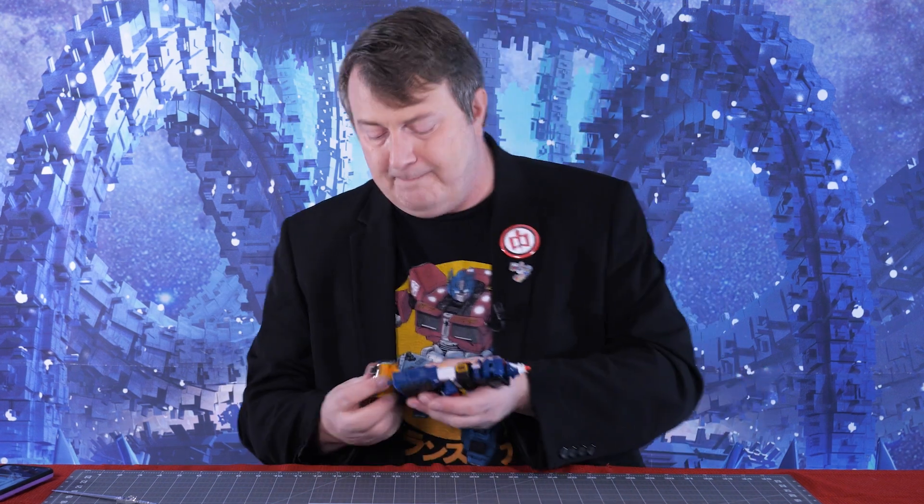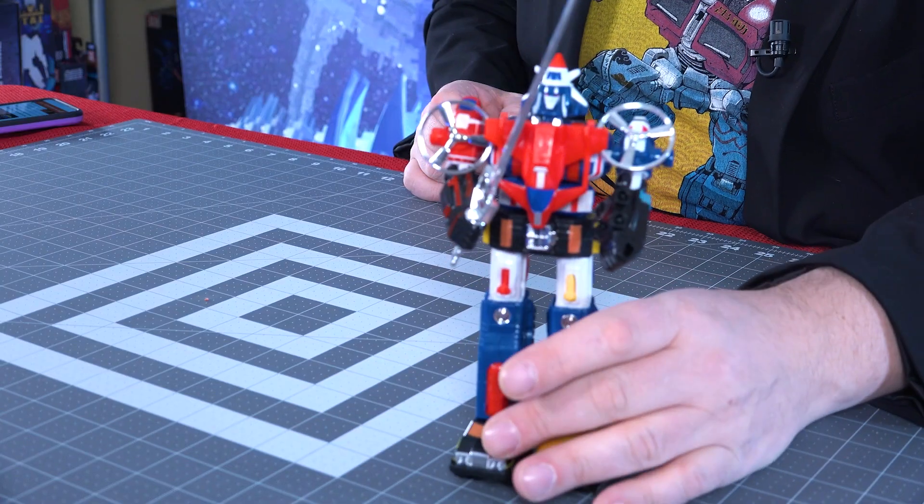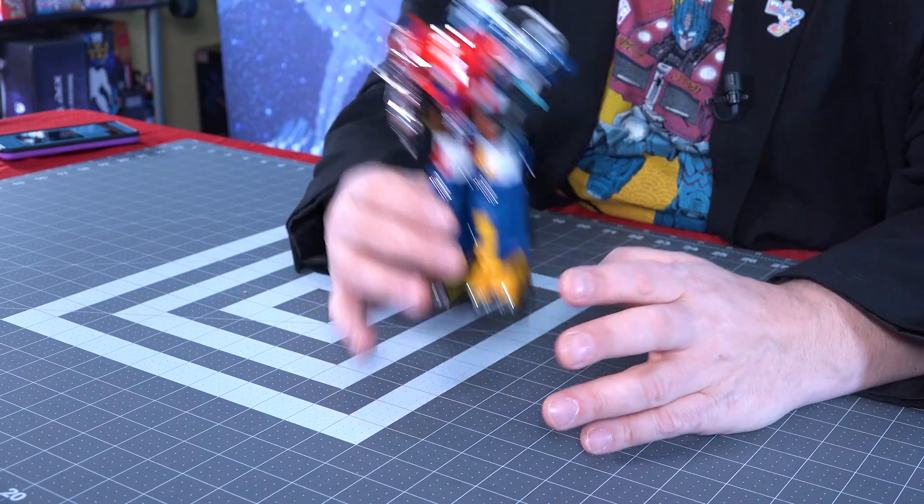Lion Force guy. All right, that was probably a very bad impression. Voltron, Defender of the Universe. And I'll form the chest — form blazing sword! So I got them back together. Like I said, he's not bad for display.